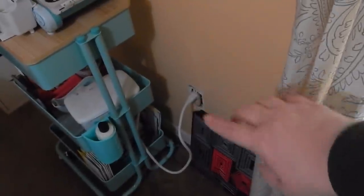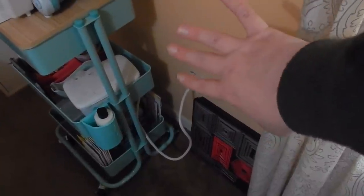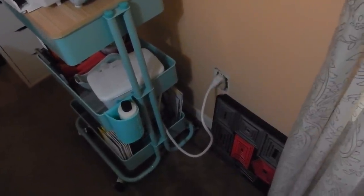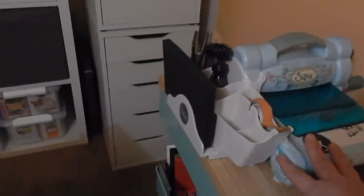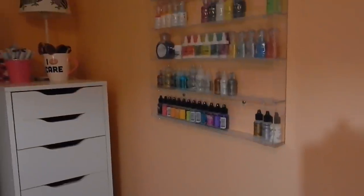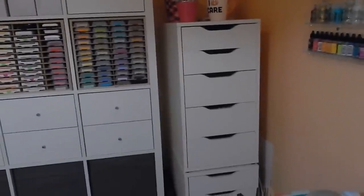I wanted to use my carts, and I also like that my Big Shot sits right here now, close to my work area. I updated my die frames — eventually I'd like to hang them on the wall. On my cart I have my Big Shot, some supplies, cardstock, baby wipes, tape, and down here I'm using a photo box to hold my dies, which has worked out really well. On this wall I have my nail polish holder again with all my Nuvo stuff.